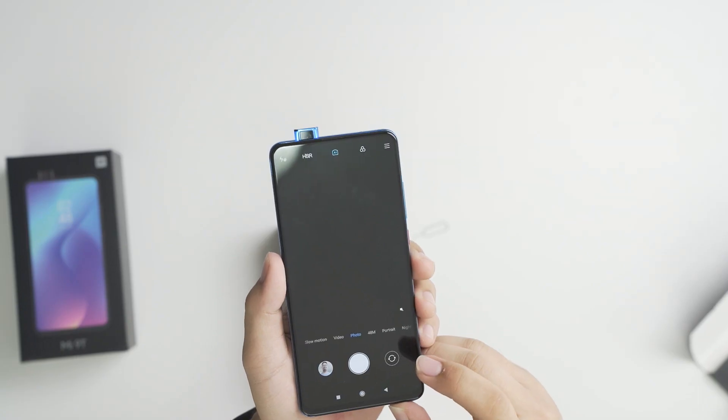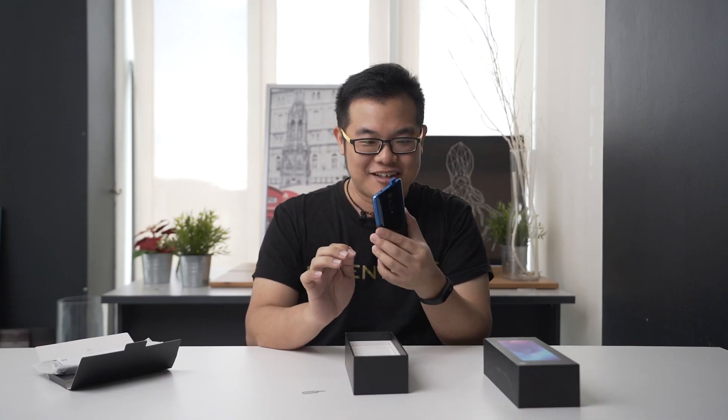Before I check the rest of the box, my colleague wanted me to check out the front camera because there's something special. Why do you need lights here? Why not?